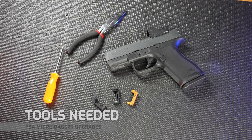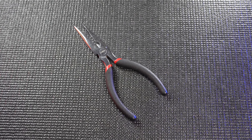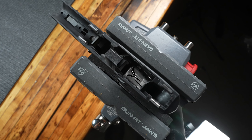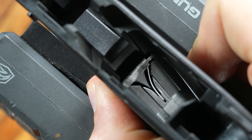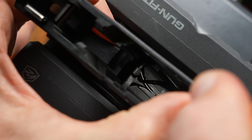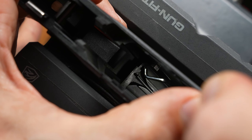Here are the tools you'll need: a curved pick and needle nose pliers. First, you'll want to remove the slide to get access to the magwell. We are looking for the mag catch spring, which is located inside the wall of the magwell. Using our pick, we want to slide that mag catch spring out of the groove in the mag catch.